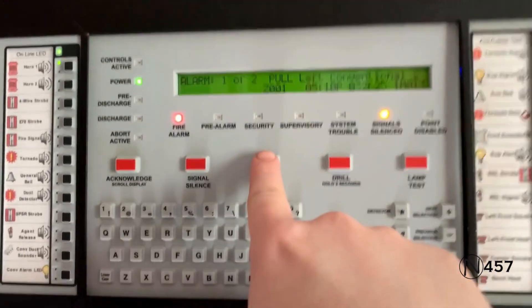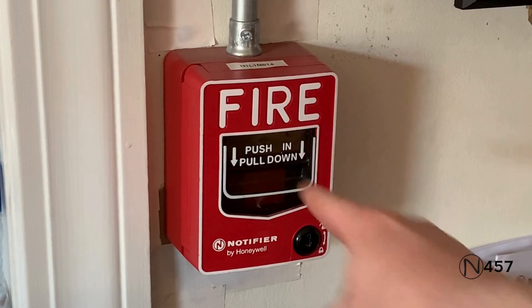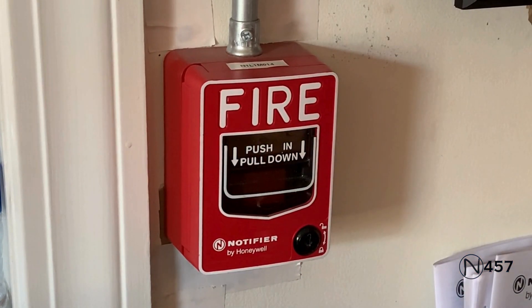All right, now we'll just hit System Reset again. Okay, next up, we'll activate the pull station beside the enunciator, which is a Notifier BG-12LX. And we're going to go ahead and do that right now.